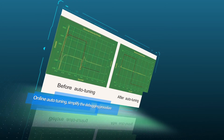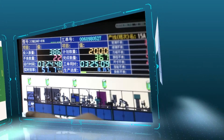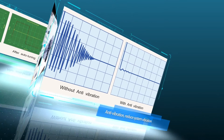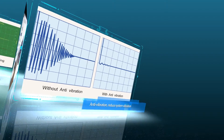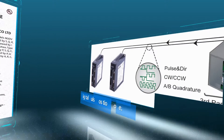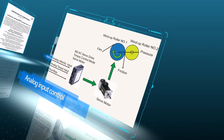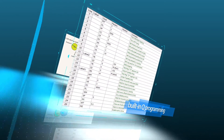M2 Servo. Features include online auto-tuning to simplify the debugging procedure, anti-vibration to reduce system vibration, STO safe torque off function, digital pulse position mode, analog input control, and built-in queue programming.